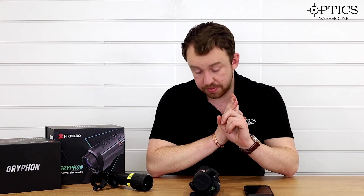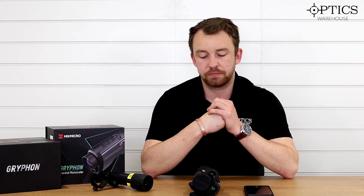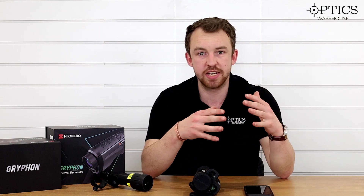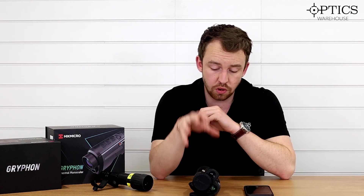That's a brief overview of: one, the Griffin range itself; two, what fusion is; and three — the final point — what the latest firmware update has done for the Hikmicro range. There's been a firmware update across the Griffins, Panthers, Thunders, and Lynx range — pretty much their entire current lineup. For the Griffins, it has enhanced the fusion capability, added colour palette modes with the ability to turn certain ones off, and made fusion more efficient. Honestly, when they initially turned up the fusion was slightly gimmicky, but now you can certainly use it as an effective tool. The app itself has been updated so you can now push updates from the app directly onto the unit.